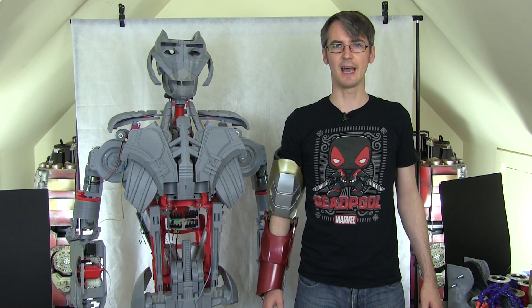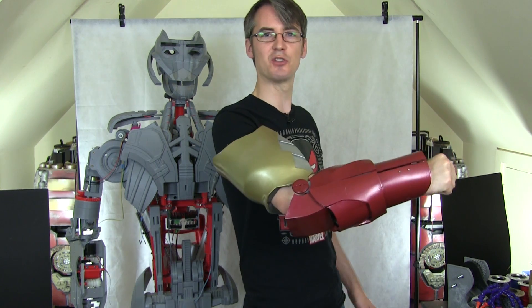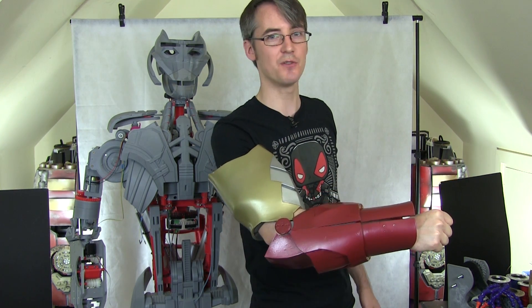Hello, it's James from XRobots.co.uk. This is part three of building a real working Ironman exosuit arm, and possibly a whole suit if it works out well.